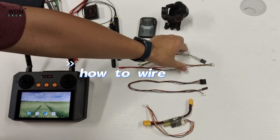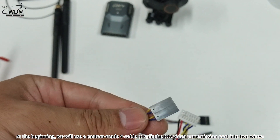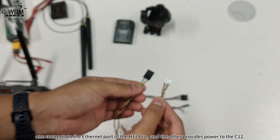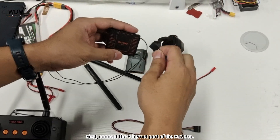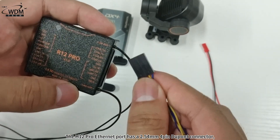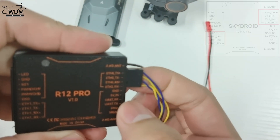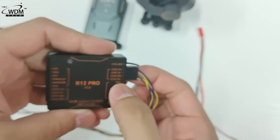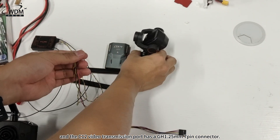How to wire? At the beginning, we will use a custom-made Y cable to split the C12 video transmission port into two wires. One connects to the Ethernet port of the H12 Pro, and the other provides power to the C12. First, connect the Ethernet port of the H12 Pro. The H12 Pro Ethernet port has a 2.54 mm 4-pin DuPont connector, and the C12 video transmission port has a GH1.25 mm 7-pin connector.